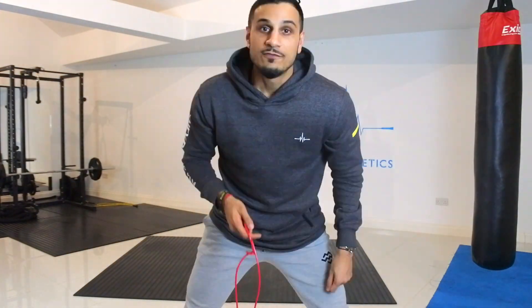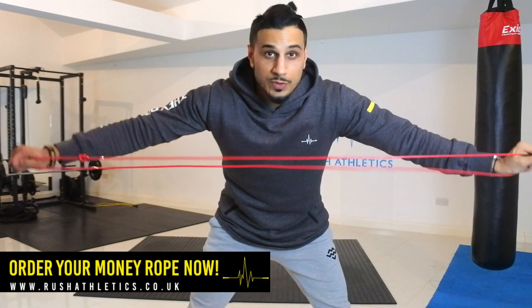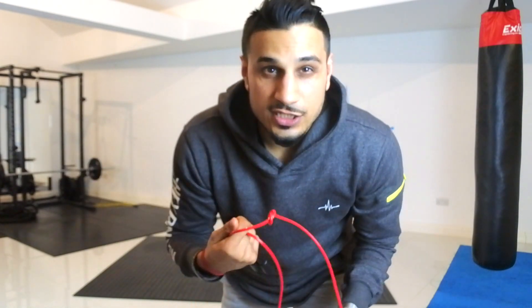We are here at the Rush Athletics HQ, aka the studio. First and foremost, this is what I want you guys to do. As you do your one-arm swings — I've already shown this in previous tutorials — always make sure you put your index finger in between the two ropes. I'm going to put my index finger through both rope handles like so, and that's how you're going to start your one-arm swings.